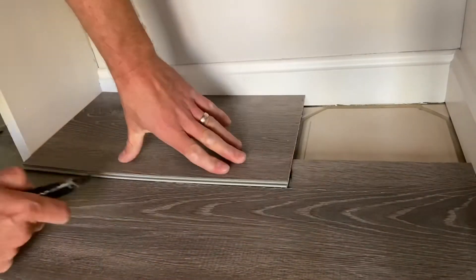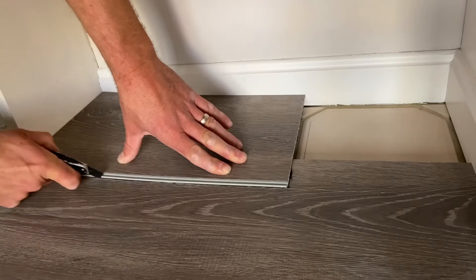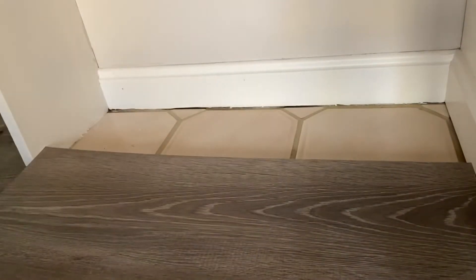Then we're going to take another plank and we're going to score that this way now. Slide it over. This is basically just a perfect template that's going to make this the right size to drop it in, we hope.